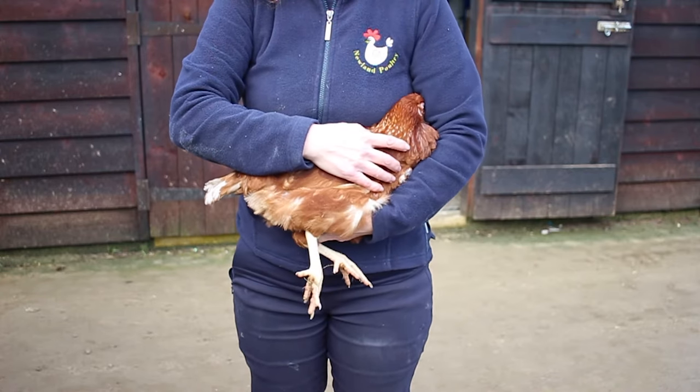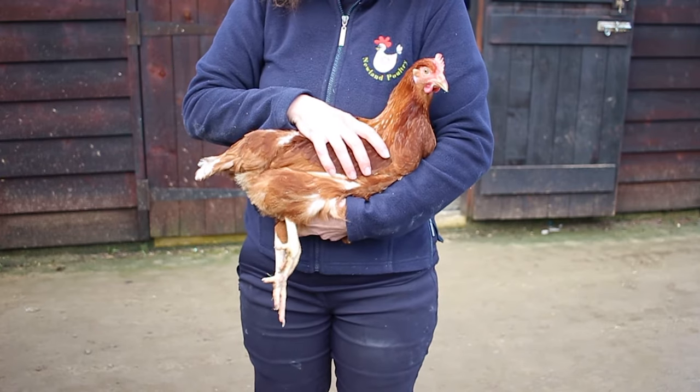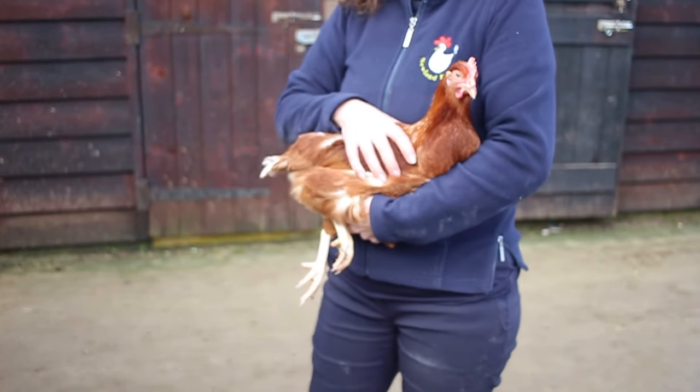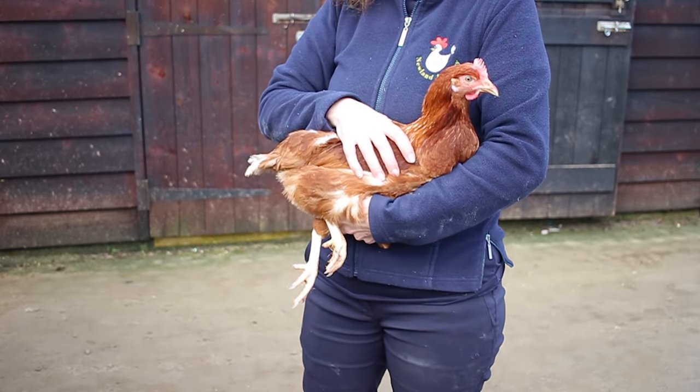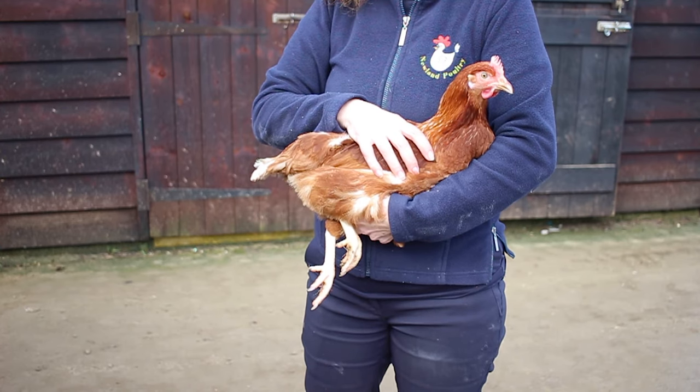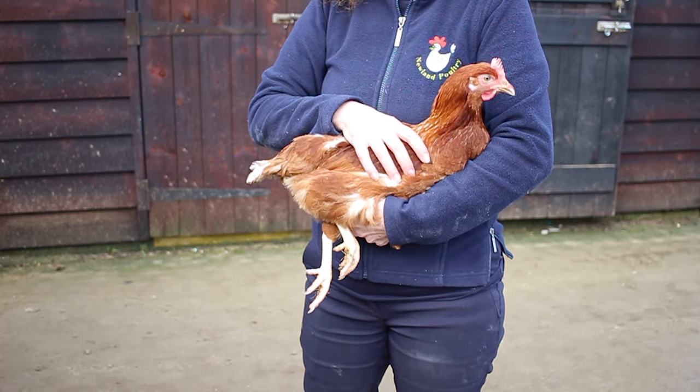And those are the 10 steps you need to perform in order to do a health check for your chicken. A full summary of the 10 steps will be provided in the description box below. Please don't forget to like and share the video, and also follow us for any other chicken-related content.